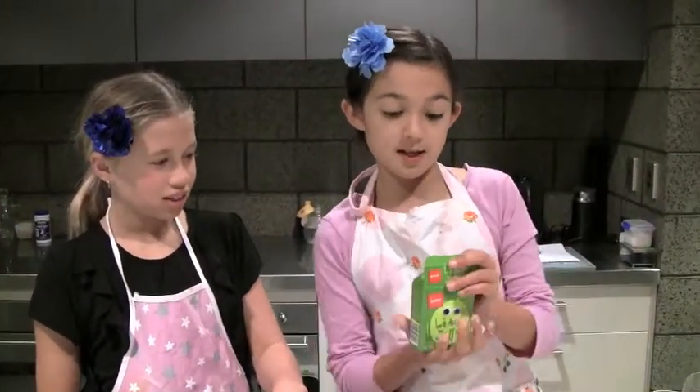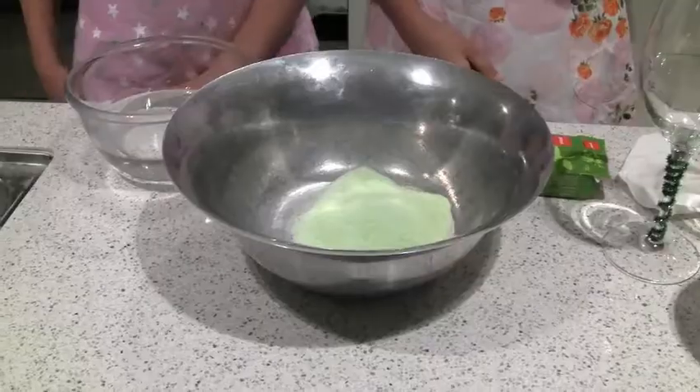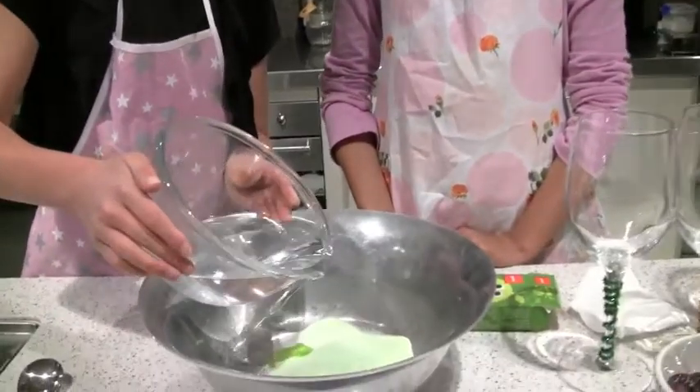Pour the jelly mix into the bowl. Pour 500 millilitres of hot water, then stir well with a tablespoon. You may need an adult doing this.